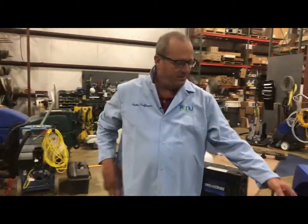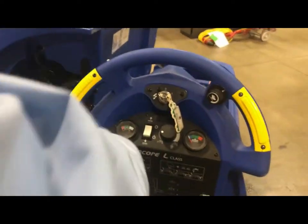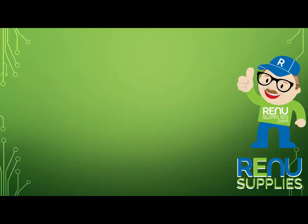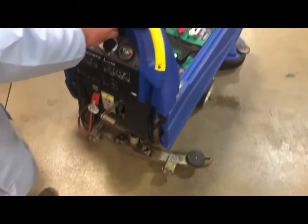After the batteries have been filled to the proper level, you want to check the condition or the charge of the batteries. Typically you turn the switch or key on and it'll tell you it's almost fully charged and you're good to go. If it's down in the red or lower green you might want to put it on the charger again and get it up to snuff.